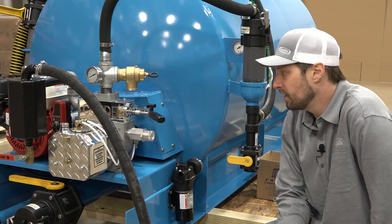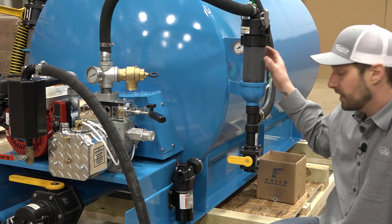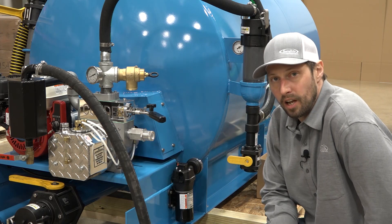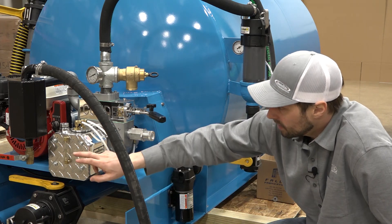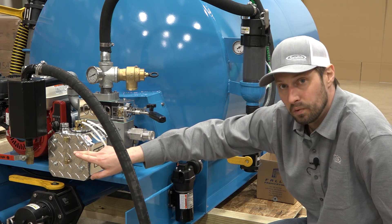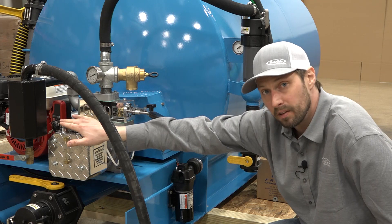On this side of our slide-in we have our condi pump, our flow jet, our secondary valve, and our exhaust valve. Now before we start anything, we always want to make sure that our oil is in the middle of the sight glass for our condi pump. And if it isn't, we want to add 5w30 to this reservoir. You can simply unscrew this cap and pour it in.